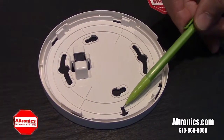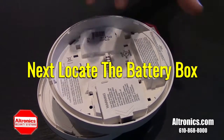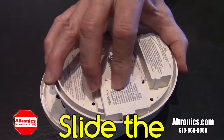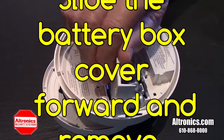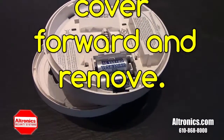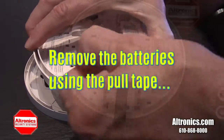Next, locate the battery box. Slide the battery box cover forward and remove. Once the batteries have been removed, please discard them.